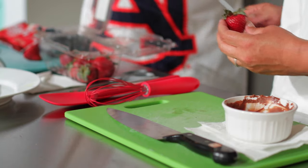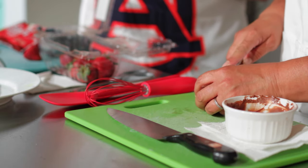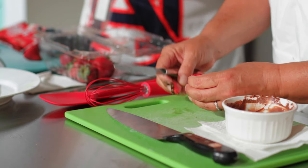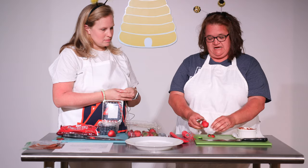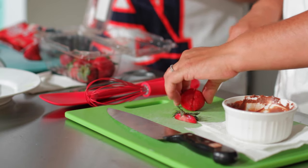Step one: remove the tops of the strawberries by cutting a small V-shape. This will leave a nice little pocket for the head to go. Then we will cut our strawberries in half lengthwise — just like that. Beautiful.